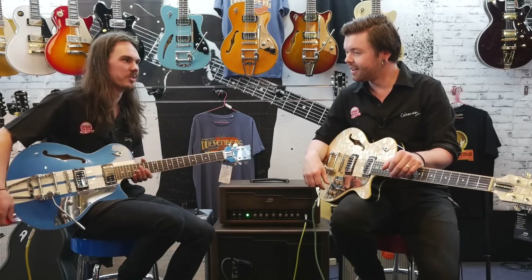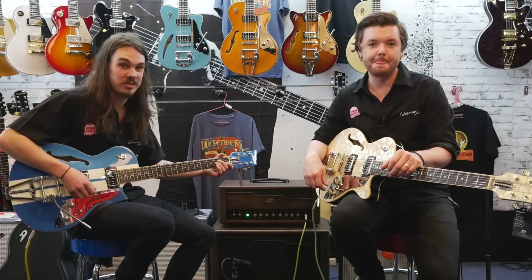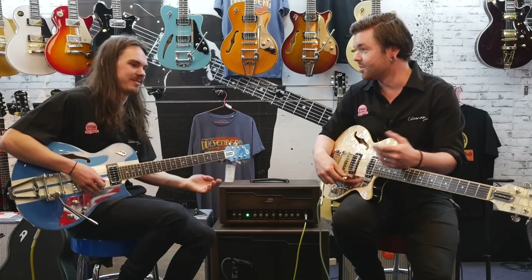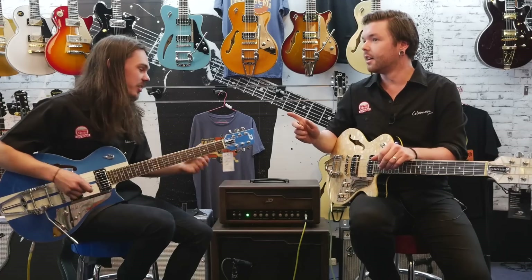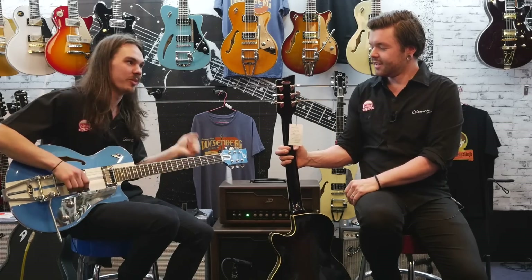You can get pretty heavy-handed with it and it stays in tune pretty well. So you can sell your Floyd Rose-equipped guitars and get a Duesenberg. The other thing that helps with tuning is they have their own locking tuners — they're called Z-tuners, or Zed, depending on which part of the world you come from.